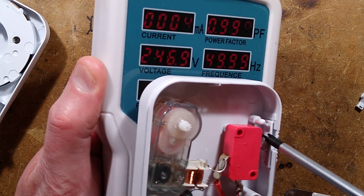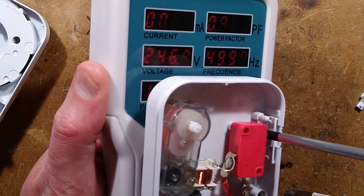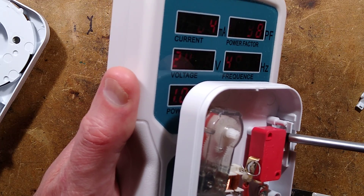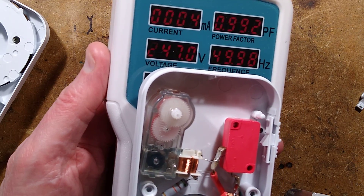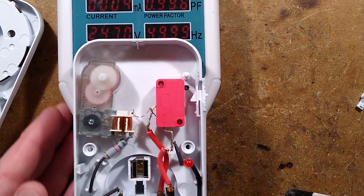If I push this switch in using an inappropriate screwdriver to do it, the power goes up by another half watt for the LED and resistor — most of which is just wasted across the resistor.